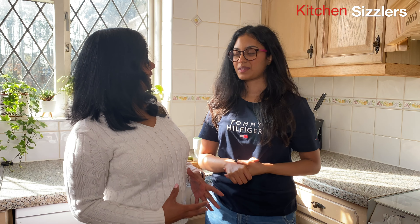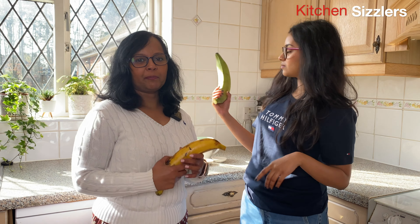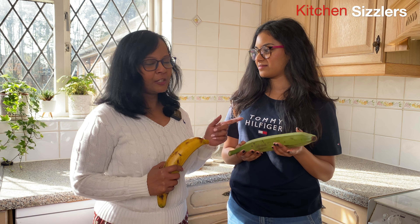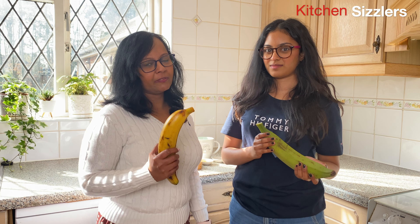I'm Reju and this is my daughter Nia. We are back with another video in our ongoing series mom and daughter cooking. Today the theme is plantain and we're going to be using two different types — the raw one and the ripe version. In our country, the place where we come from, this is called Nendra Param and that is Nendra Kaya. We are going to make banana chips with the raw one and Parampuri with the ripe one.